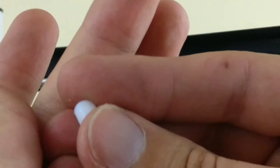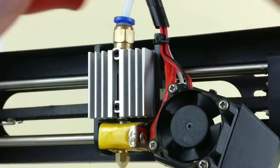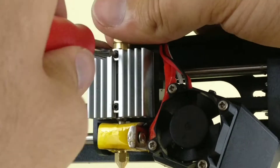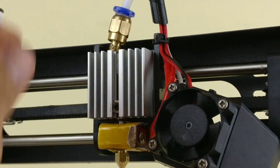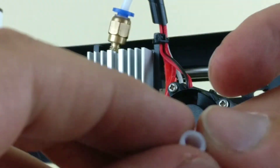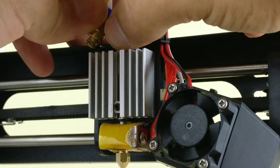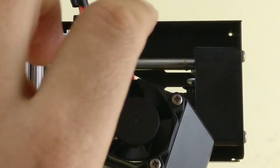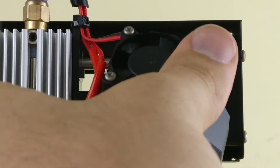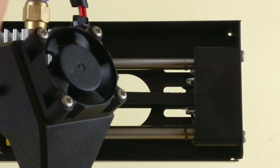Alright, so here's the filed-down plastic portion. I'm going to go ahead and put that back inside. So that's all there was to it so far. I'm going to go ahead and pop this back on there and then we're going to give it a try after I calibrate it.